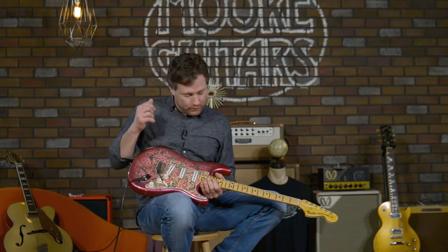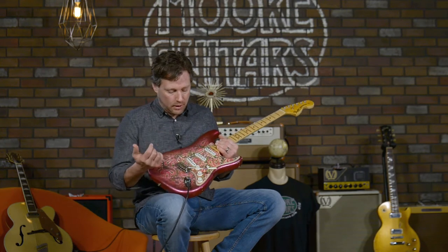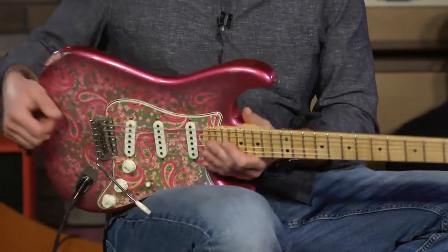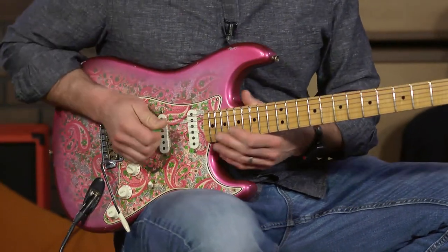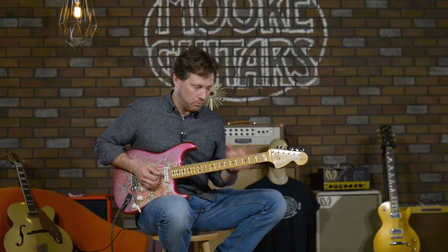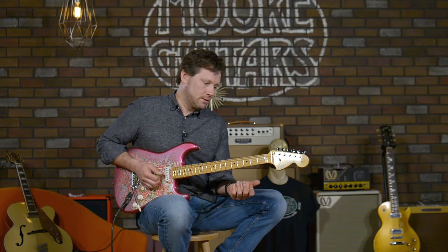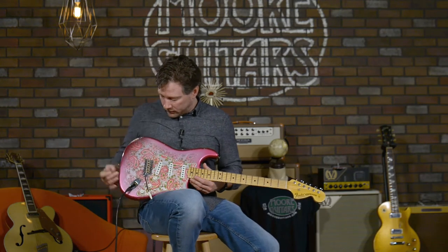So this is obviously a Fender Custom Shop Limited Edition Pink Paisley 68 model. We waited a while for this thing, and it was worth the wait. The neck feels amazing — it just feels great. So let's get started on this thing.